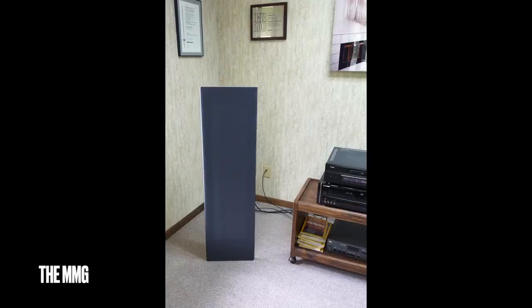SMGs are old speakers, and looking around on the internet I really couldn't find more than one or two. The model that came after the SMG was the MMG, which was made until a couple of years ago, so there are thousands and thousands of those. The current entry-level MagnaPan is the LRS. On eBay and Craigslist I didn't actually see that many MagnaPans — the truth is that the people who have them just like them.